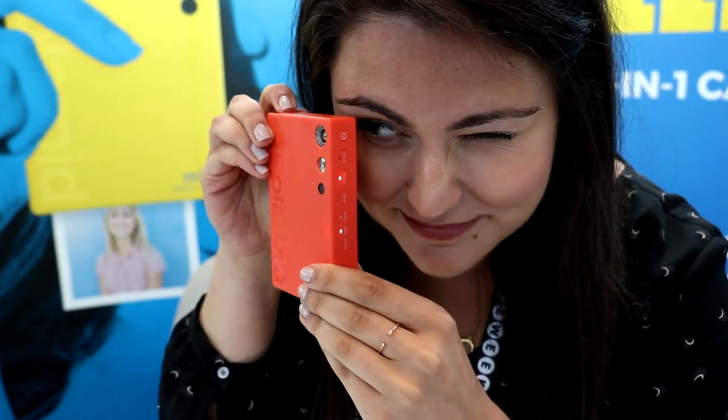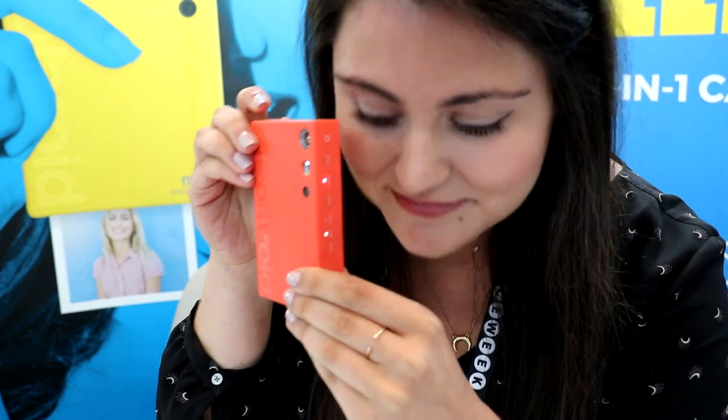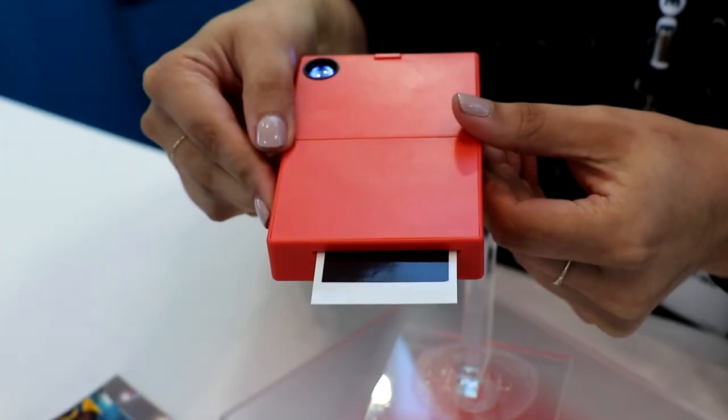What makes this camera different is that they designed it to take pictures in portrait mode, so it's similar to how your camera phone takes pictures. But you can still do landscape as well.